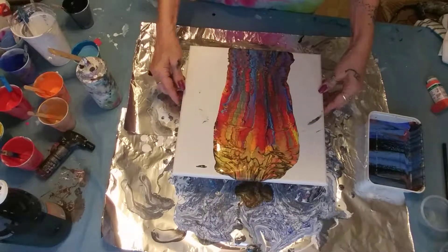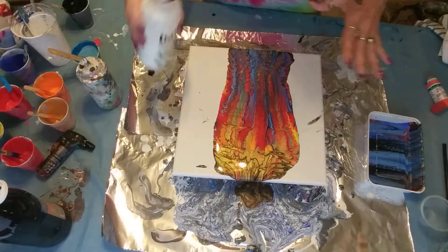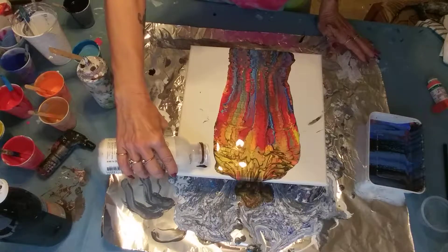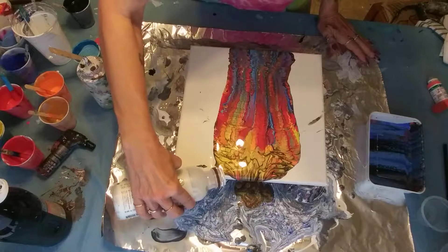Bella, you better get... I think what I'm going to do - because I didn't lay down white - I'm going to put a little white just to get it to move. I'm going to surround it with some white just to get it to go.